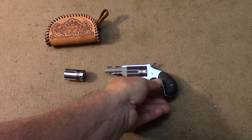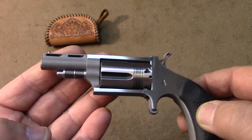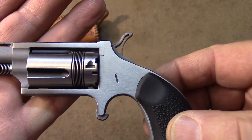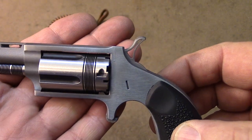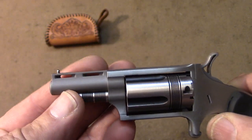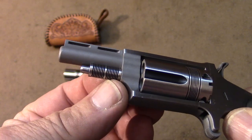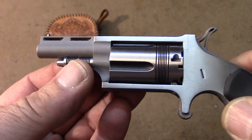The barrel has a pebbled-type finish, while the frame has kind of a brushed semi-gloss type finish. You can see the hammer is skeletonized — that's one of the Wasp features. The vents are also cut into the barrel, and the takedown and reloading pin has those little engravings on it as well.